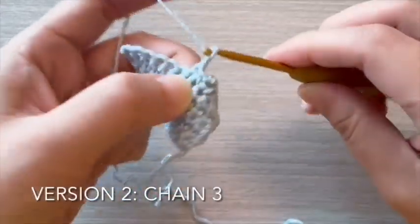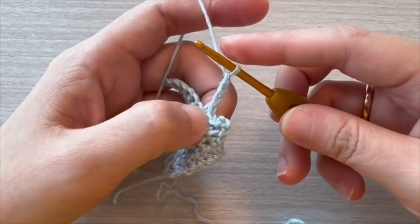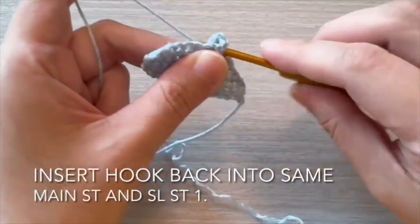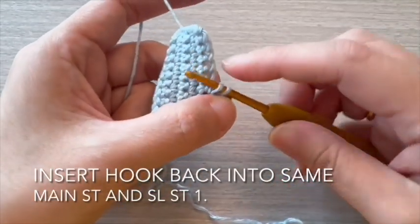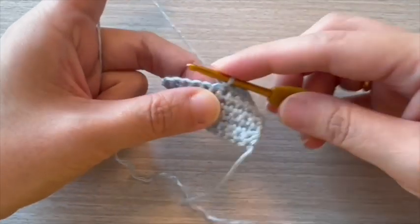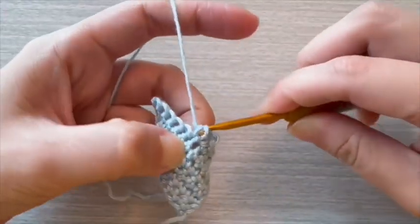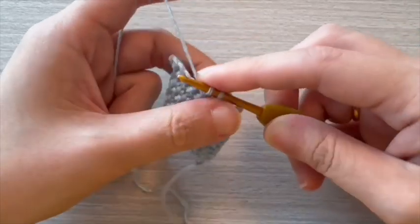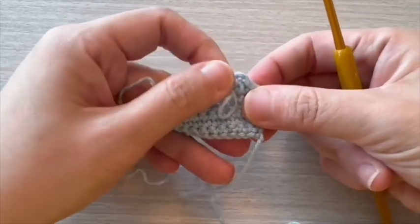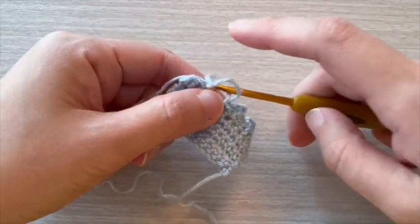For version 2, start with chain 3. Insert hook back into same main stitch and slip stitch 1 stitch. Left is chain alone with slip stitch 1, right is chain alone with single crochet 1.